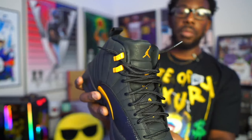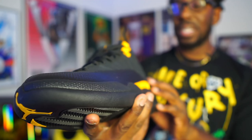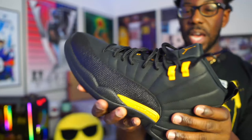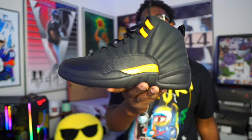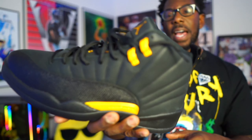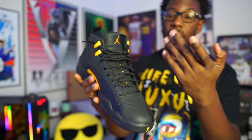If y'all know what material it is, make sure y'all let me know down below in the comments. The material is real soft, and they did the same thing on the tongue too — it's almost like the material on a basketball, real soft and lightly tumbled, same thing going on on the inside as well. We got the gold Jumpman tab there, and on the eyelets they hit us with that plastic outlet with the gold plating over it, with the Jumpman logo on both sides.